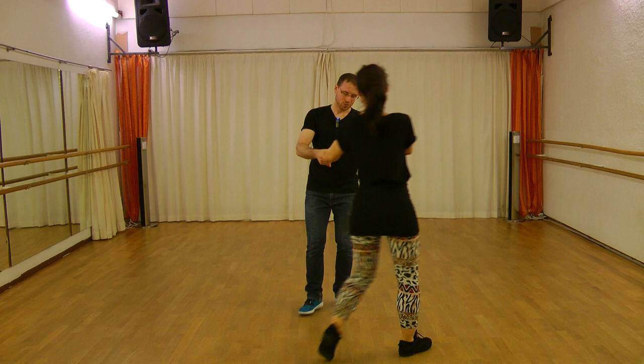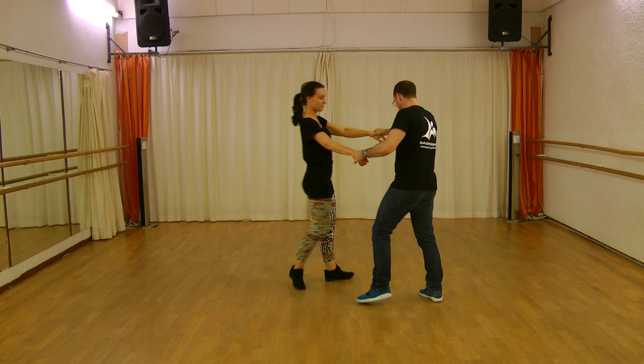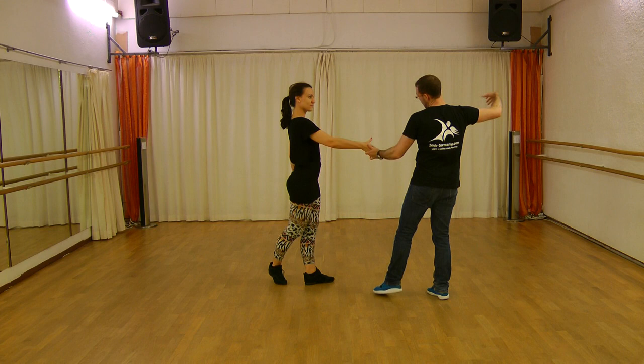We want to do the lateral step. I showed you in the other direction. We want to do the lateral step. And if you bring the lady to the right, you will change the hand. How do you do the position? You bring the lady to the right — one, two, three. You are in front and you have to cross to the other side.